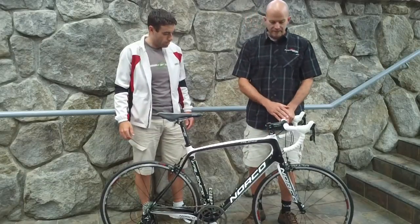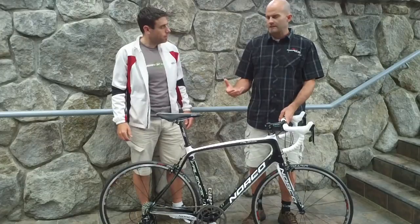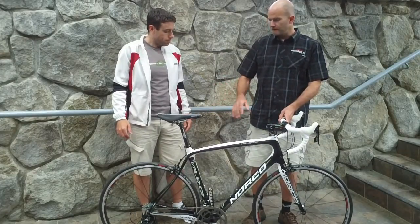We've got a 49mm offset fork, nice and slender at the bottom, just so that road shock doesn't get transmitted up to the rider. But still a high-performance bike overall.